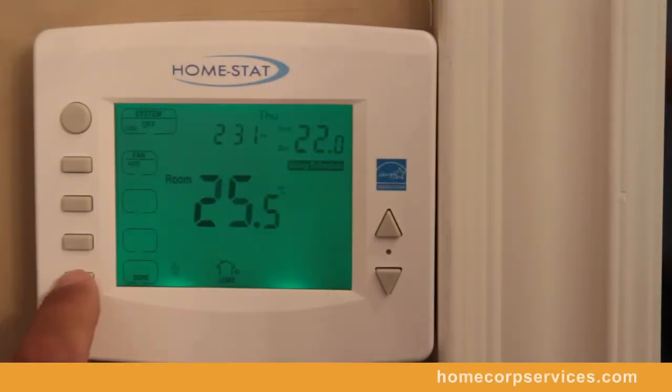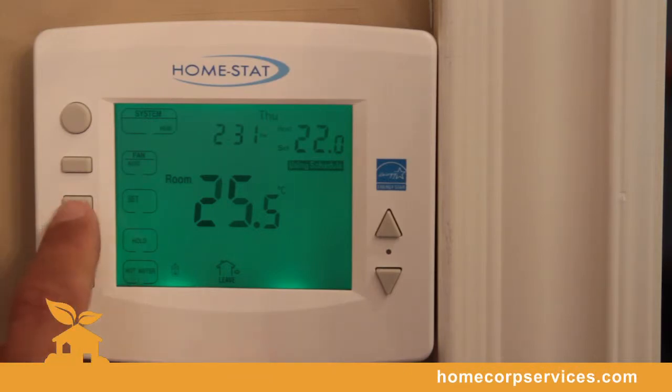This thermostat will manage your heating, your cooling, and your water heater. Now we'll show you how easy it is to install our Homestat thermostat and the programming essentials. Let's go look at the packaging and see what's included.